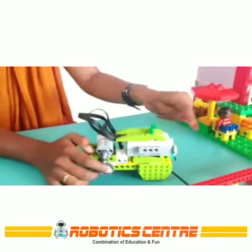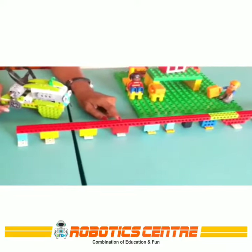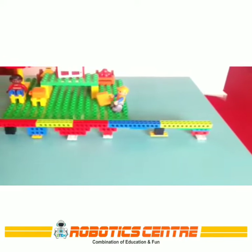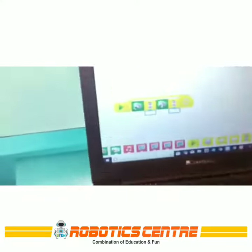So here I have made a track for the train. For making this track I have used different types of studded beams and some connecting parts. Now we will show how the model works. This is the programming for this train.